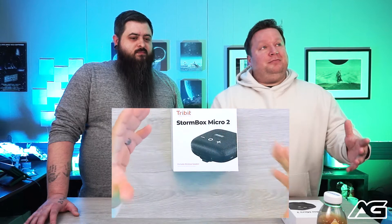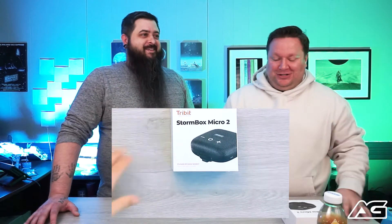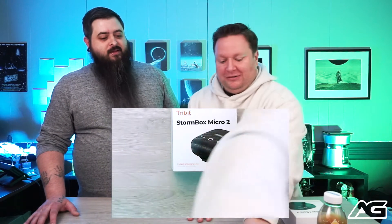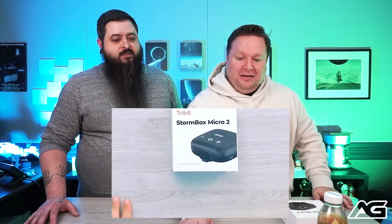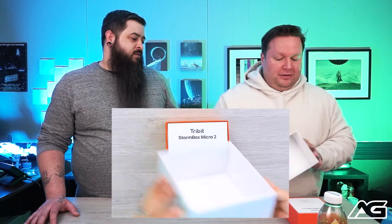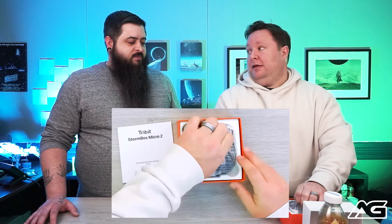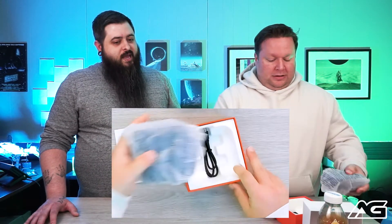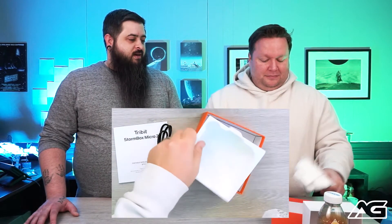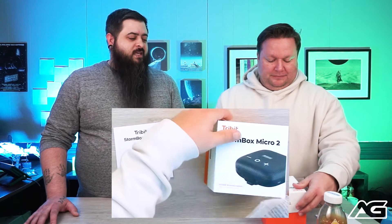We'll start to unbox this for the overhead camera and for the viewers watching. Tribit is a company we've become familiar with — the thing they do very well is make a quality product at a very affordable price. It's one of those companies we had never really heard of, and we weren't expecting a lot.